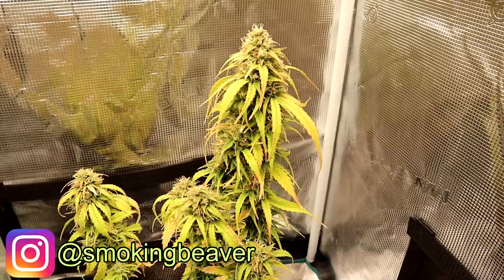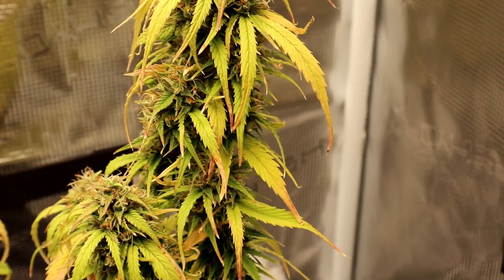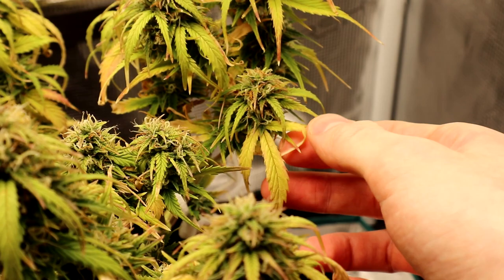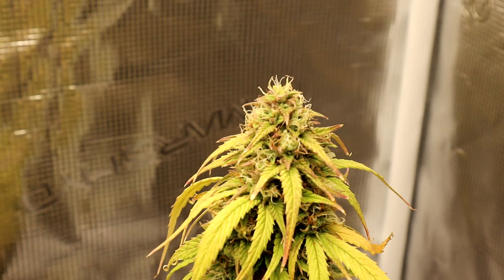Hey everybody, Kyle here from Smoking Beaver taking a look at our plant deep into flowering. You can see the nutrient deficiencies that occur when plants enter into flowering. Sometimes it's not always going to happen to you, but the tips are a little burnt — that's from nitrogen deficiencies, and it is normal to see some of that when the plant enters into flowering.